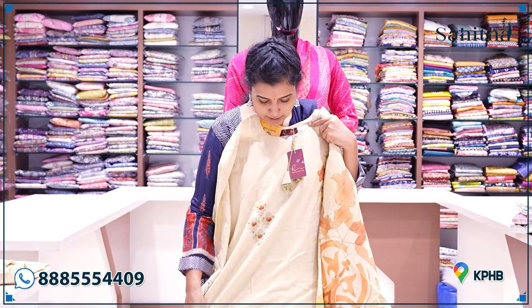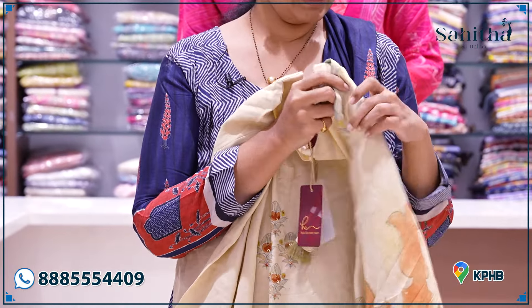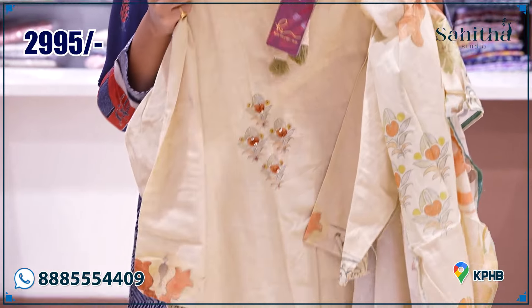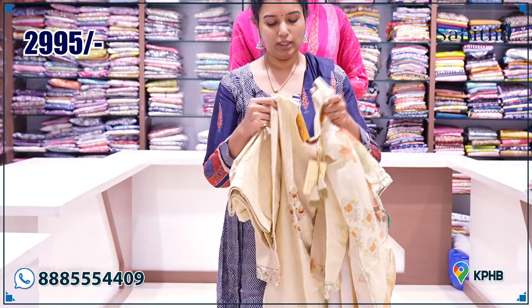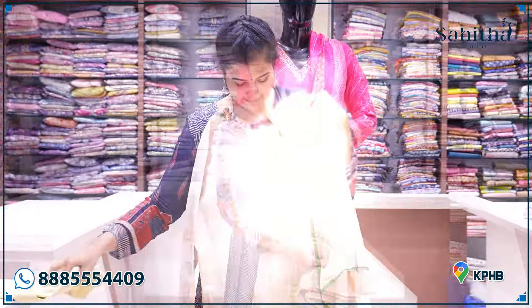One more beautiful linen — it is a beautiful thread work with floral print. It is also a distal print with beautiful self linen pants. The pants are also super fine quality. It is 2995. It is a plus size. It is not just a print on the front — also on the back side.